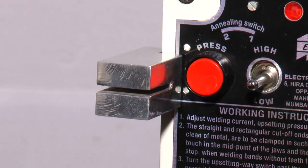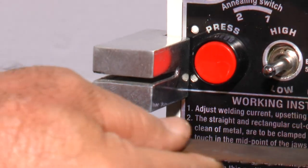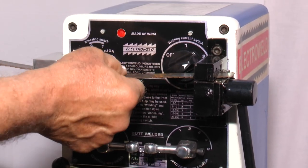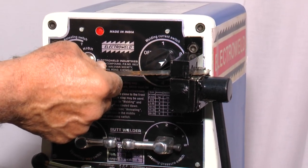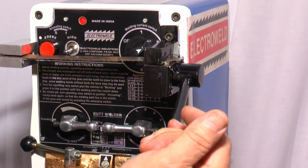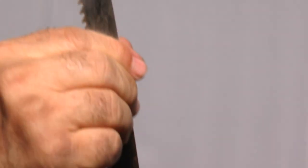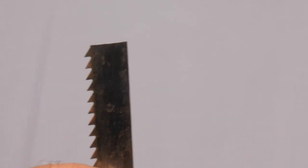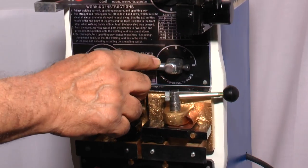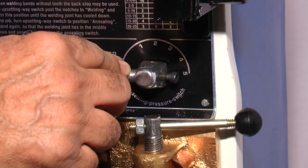This over here is a guide for cutting the blade at right angles. You can touch the blade against it and then cut the blade with this lever. You will see the blade has been cut exactly at right angle. This over here is the pressure adjustment lever — for bigger width you can increase the pressure from number 1 to number 5.